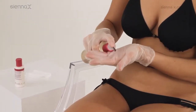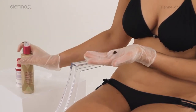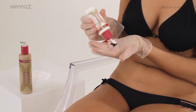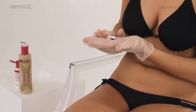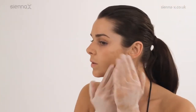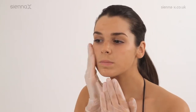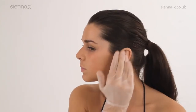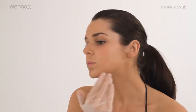For the face, pump out a pea-sized amount of the dark glowing self-tan into the palm of your hand. Then add the same amount of moisturising balm and mix the two together. Distribute evenly over the face using gentle circular motions, rub in gently, not forgetting around the ears and blending down into the neck. Using a cleansing wipe, remove any excess tan from the lips and eyebrows.